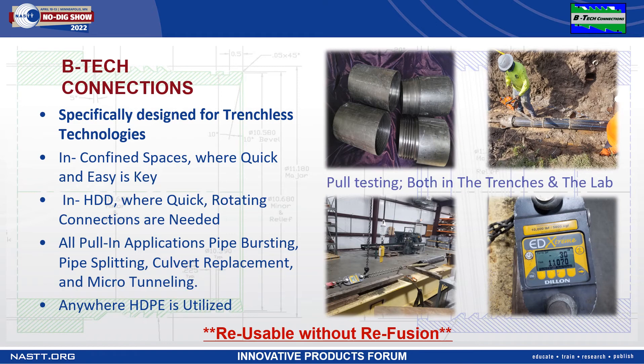Our threaded connection on an SDR 11 6-inch pipe topped out at 20,000 pounds of pull pressure. These connections can also be utilized outside of trenchless applications, such as temporary bypass lines, dewatering lines, or quick connect lateral fittings — anywhere HDPE is utilized.